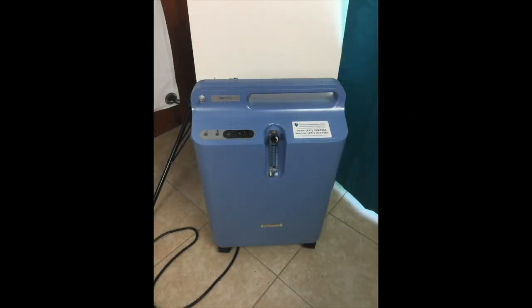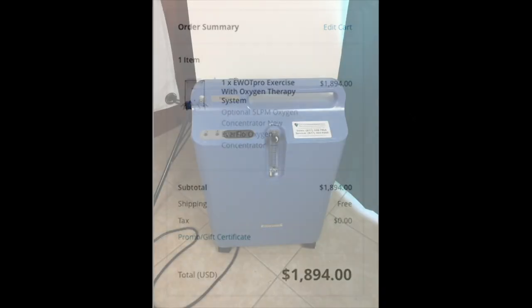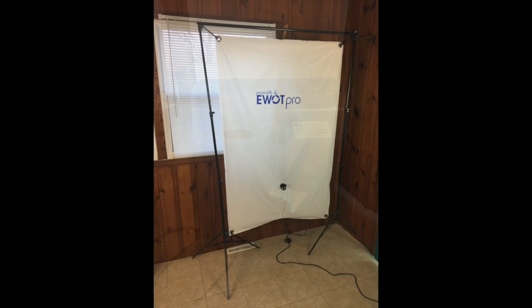My total invoice price was $1,894 and that included shipping. What I received was the 5 liter per minute oxygen concentrator, a 600 liter reservoir bag, and a full stand which is three parts — the two tripods that extend and the crossbar, plus a couple of wing nuts that go with that as well.